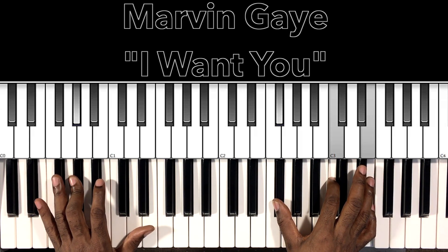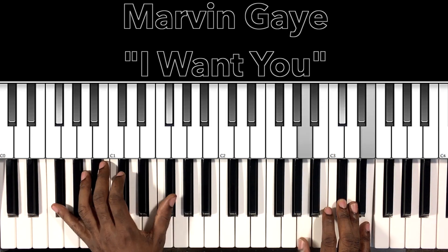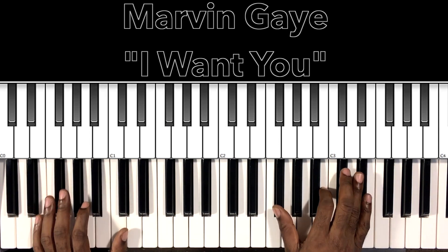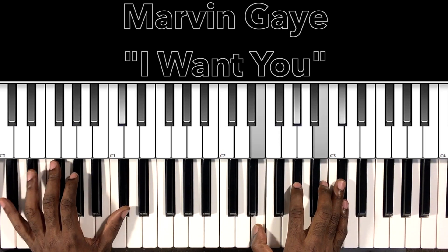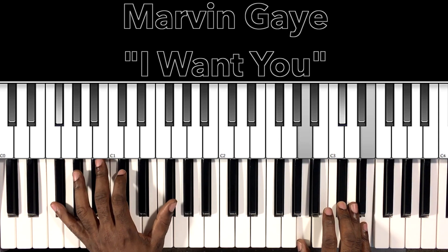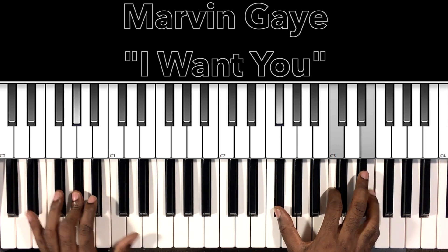Then we go to that verse — back to that C-sharp minor 7: 'I'll give you all the love.' Same F-sharp minor 7: 'sweet darling.' Same chord with a B in the bass: 'but half a love is all I.' That E-major 7 sus 2 — 'what you got.' Same thing, F-sharp minor 7. Same chord — 'I gotta change your mind, some way, somehow.'